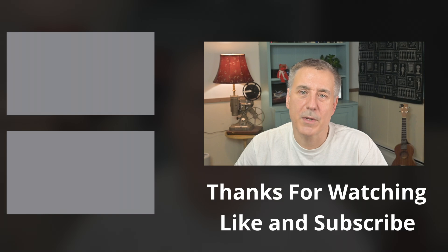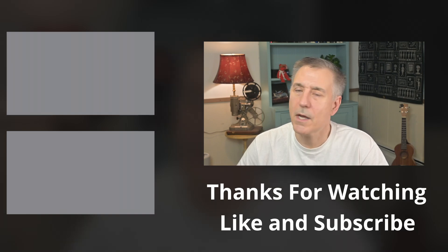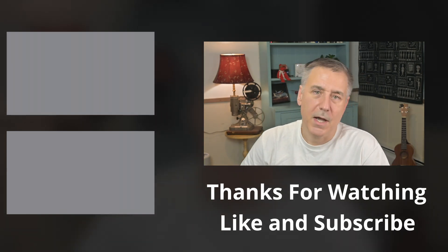If you found this video helpful, make sure to hit that like button and subscribe to the channel so you don't miss out on any future videos. Until then, check out one of these next and I'll see you in the next one.